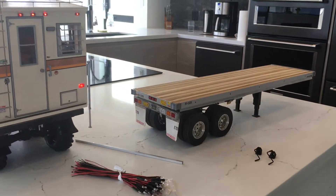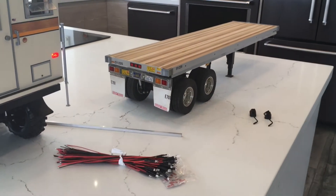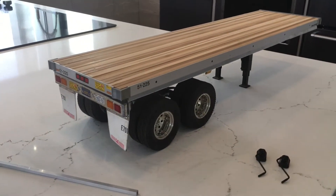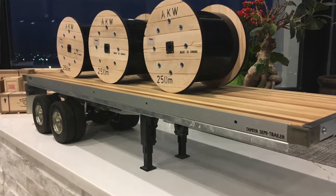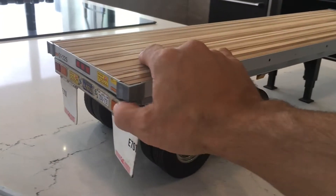Welcome to another video from Western Sharp RC, hope everybody's doing okay out there. Really excited to share this latest acquisition — it's a 1/14 scale Tamiya flatbed trailer that I picked up off a buddy of mine. We worked out a trade where I built him three custom wood reels for his B-train project and in exchange he gave me this old girl.